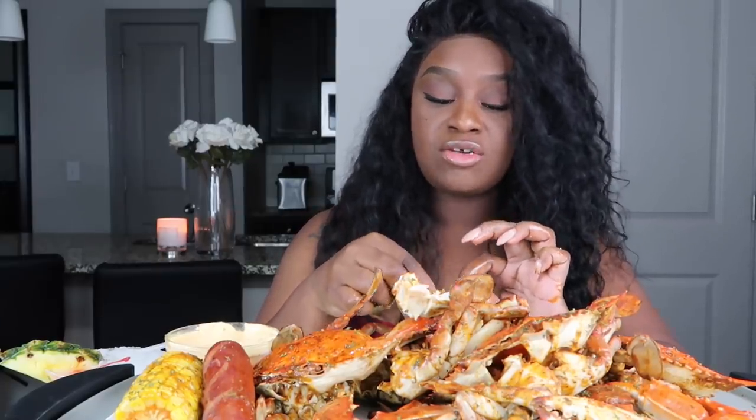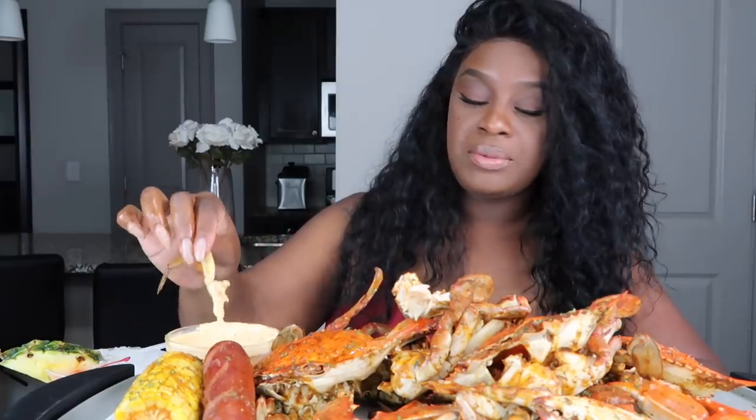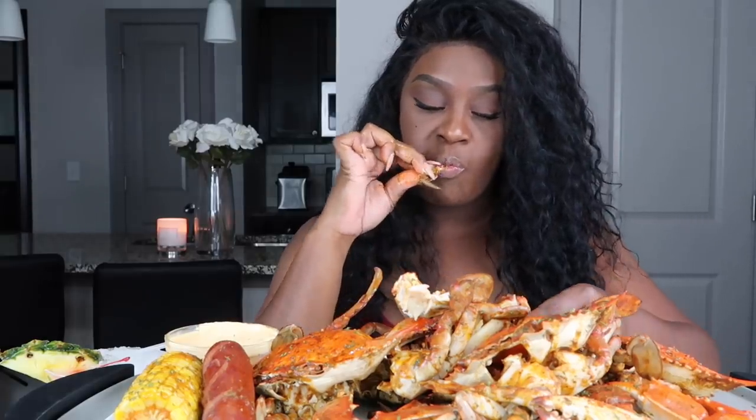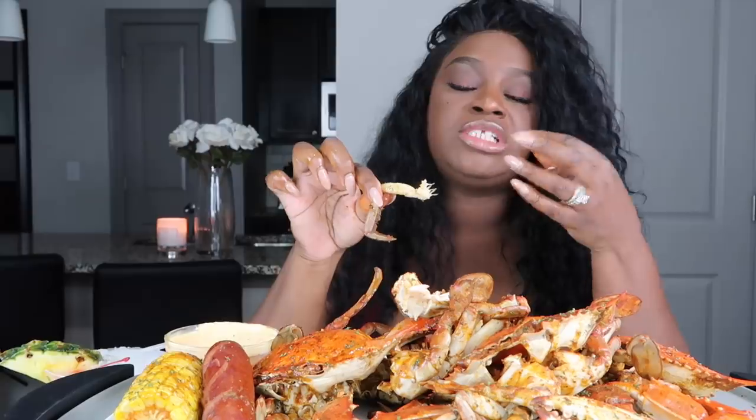I do have a video on us going crabbing — catching the crabs, cleaning the crabs, cooking the crabs. I have that link in the description box. And y'all, please excuse that noise if y'all can hear it — that is the landscape people outside. I've been waiting trying to let them finish up but they're taking too long.